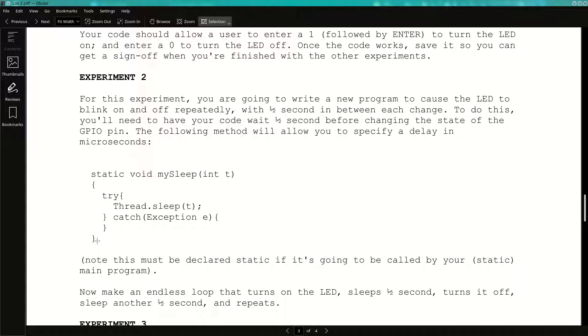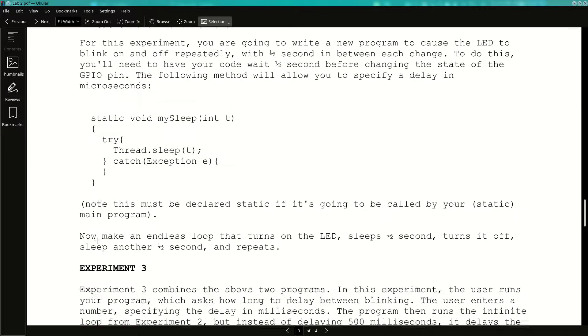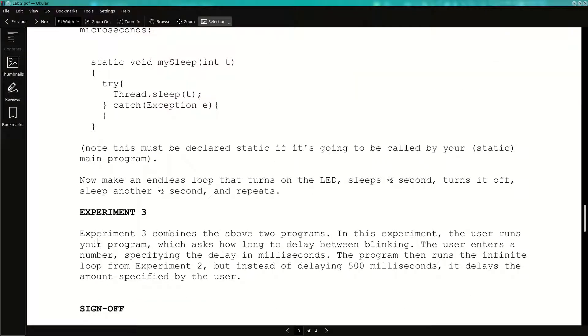Experiment 3 is almost like experiment 2, but instead of a fixed 500 milliseconds, the program begins by asking the user how long a delay they want. You type in a number, hit enter, and then it runs experiment 2's code but delays that long. If you say 100 and hit enter, it'll blink on and off really fast. If you say 2000, it'll be 2 seconds on, 2 seconds off. This is all warm-up, but it gets you interacting with actual hardware, which is a good step.